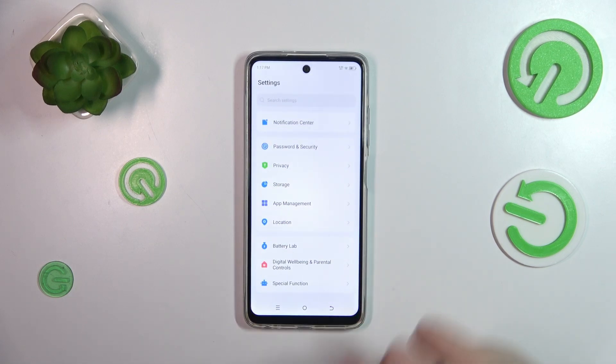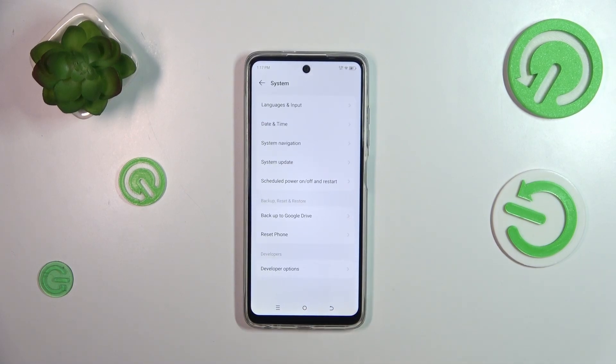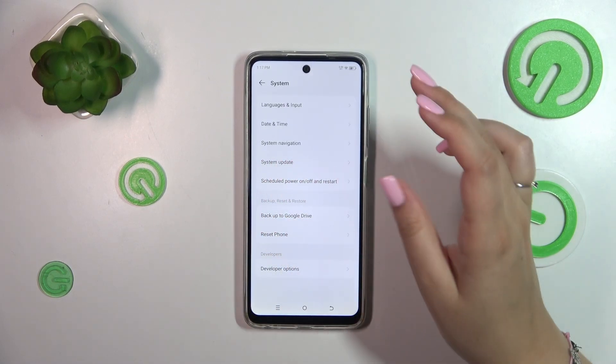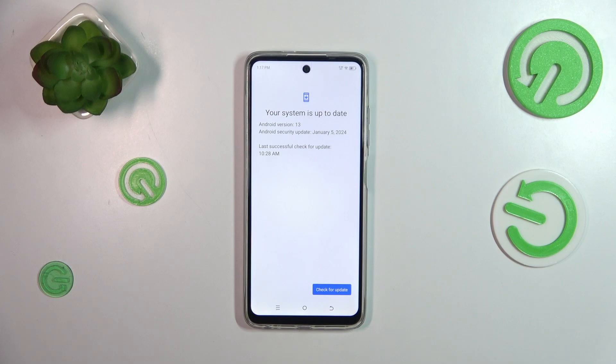Now we can enter Settings. All we have to do is scroll down to the very bottom to find System, and as you can see on the fourth position in the first section, we've got System Update. Let's tap on it, and now let's tap on Online Update and wait a second.